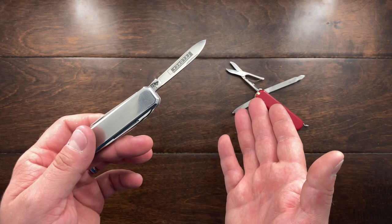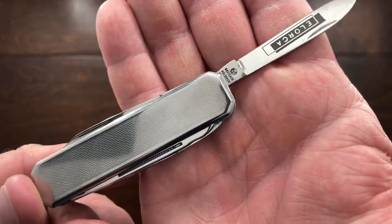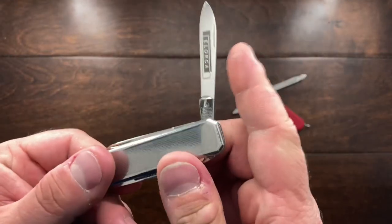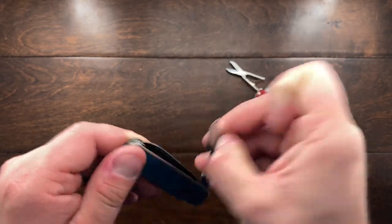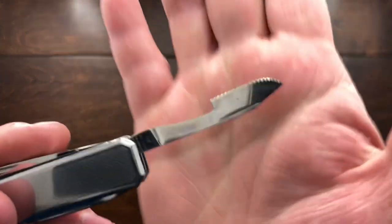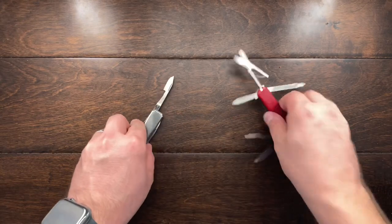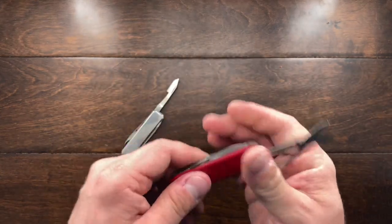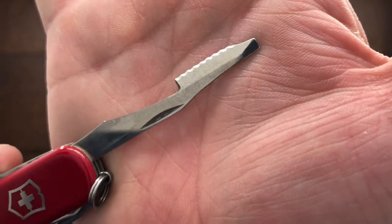Now it's not as refined as the Victorinox or even the older ones, but this one I'm guessing is probably from the seventies or maybe even the early eighties. I've already shown you the main blade. What is very interesting is it also has a very unique orange peeler. Let me close a few of these tools up and take a look at the orange peeler on the Executive.